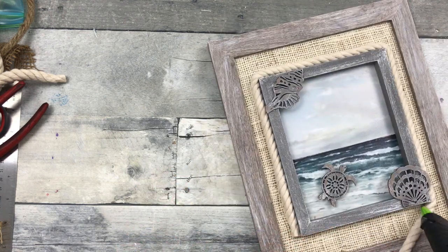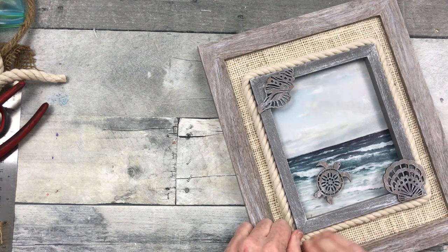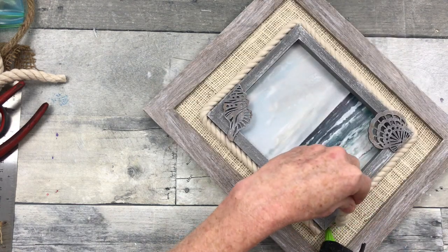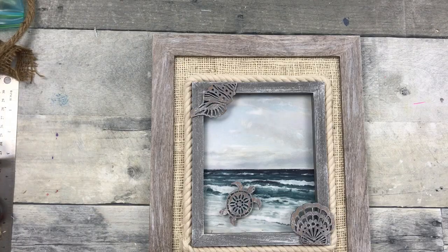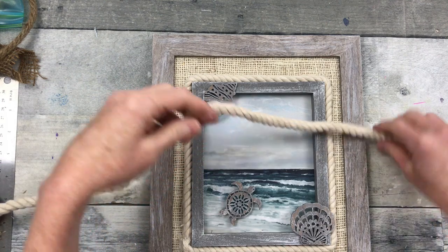There we go — pressing it down and toward the frame so there's no gaps and it's nice and neat. Then I'm just going to trim up the edge so it looks, again, nice and neat.